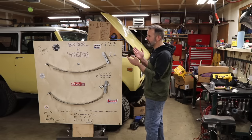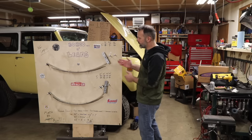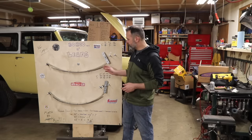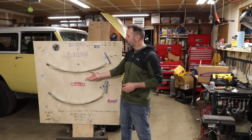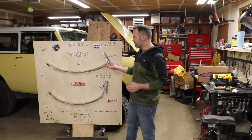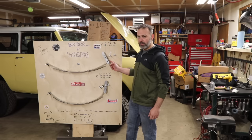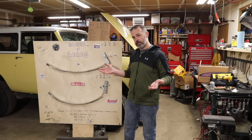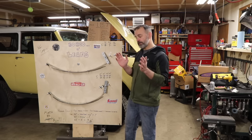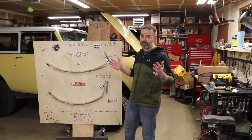This is my board of leaves. I took Simpson's Strong-Tie lumber straps of different lengths — 36 inches and stepping down — bolted them together, put an arch in them, and then tied them to some slotted lumber straps, basically creating a leaf spring and shackle. What we're going to talk about today is leaf springs, leaf spring arch, leaf spring dynamics, shackle length, and shackle angle.